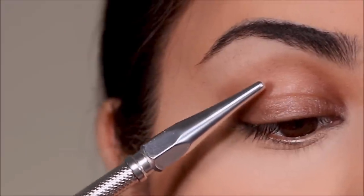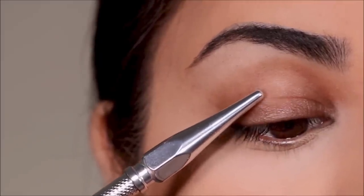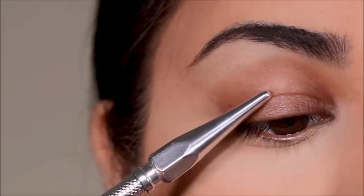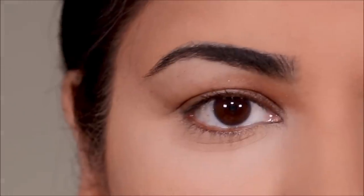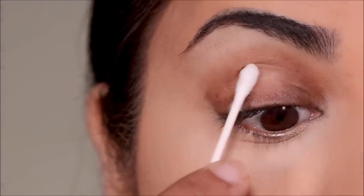Now where do you attach the tape? Look at your lid and see if there's a crease line passing right across your lid like mine. If you have one, try to attach it right above that. Or if you have a fold on your lid, you can attach it above that. If you neither have the fold nor the crease, try to attach the tape as high as possible — the higher you attach it, the more lid space you would make.